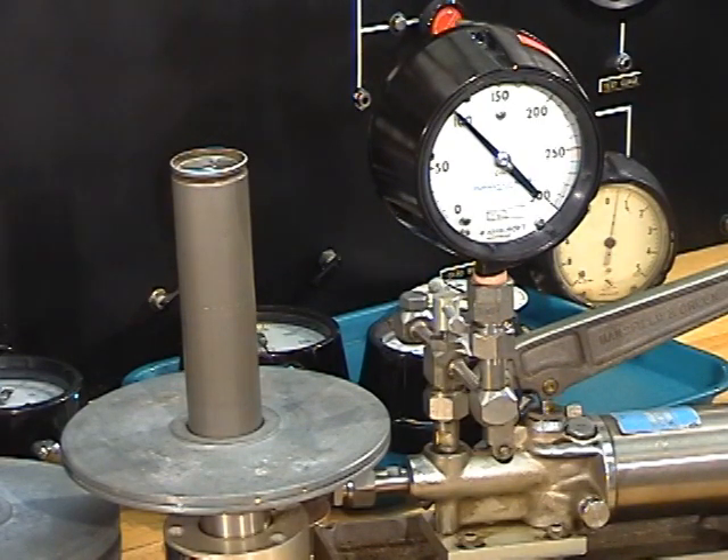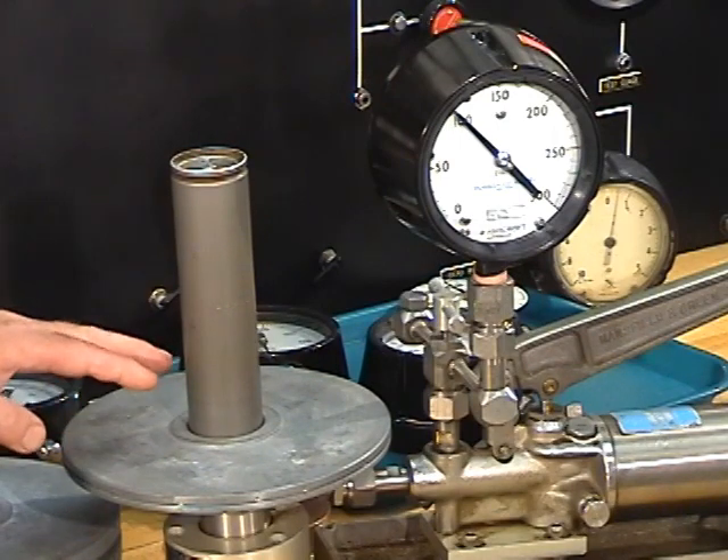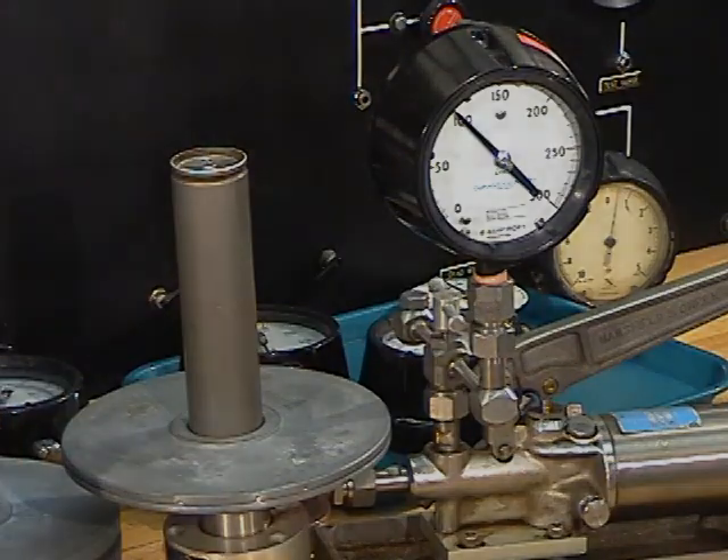Mike has observed that we have 103 PSIG on our gauge, and it should be 95 plus the 5, so it's 100 pounds versus 103, so we have a 3% error at this point. So now that we've got 100 pounds on here, our next objective is to put 200 pounds worth of weights. In order to do that, I need to add a WG27.